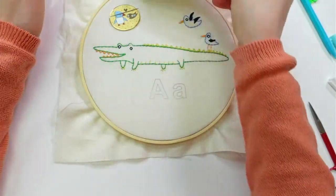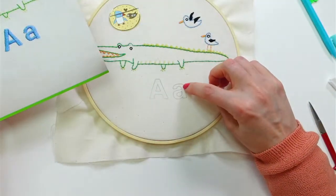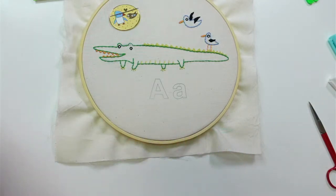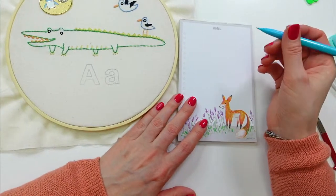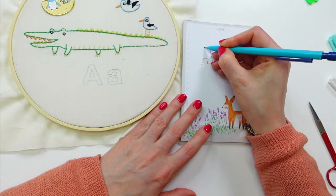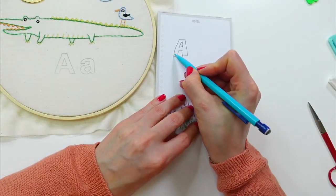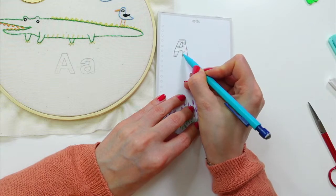I can see there are some things we need to attend to with the letter. Let me draw this on paper for a sec. So with the letter A, there are a few ways we could do the satin stitch — we could go all the way across horizontally, which would look totally fine, or we could go vertical.